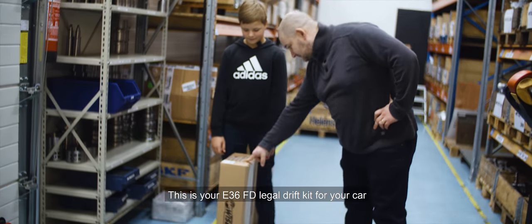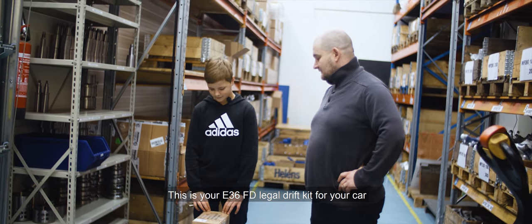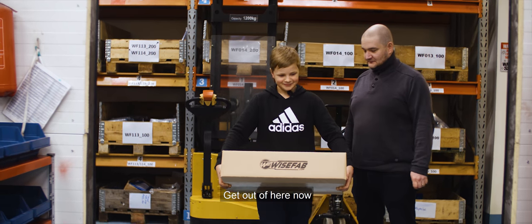So little man, this is your E36 FD-legal drift kit for your car. Good luck. Thank you. I'll come and see you in the summer. Good luck and make me proud. Get out of here now, good luck.